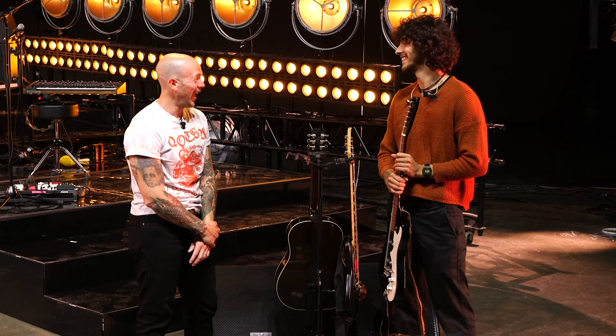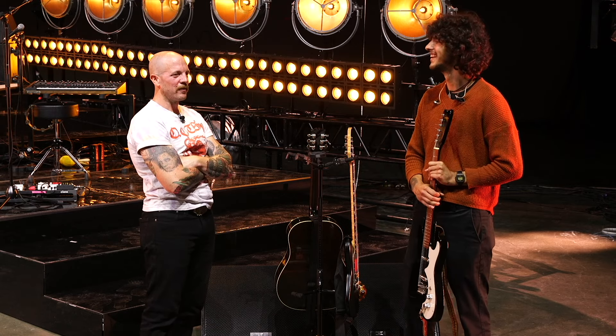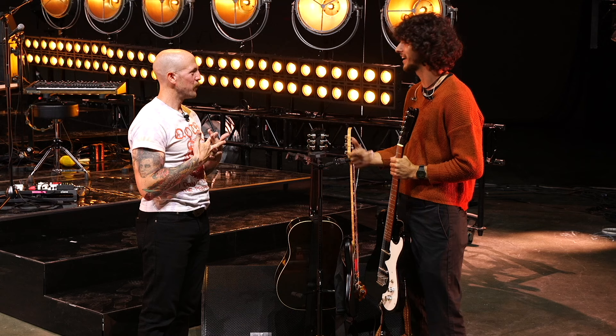He's only thrown two guitars at Mason so far. With Bonnaroo coming up this weekend, it might be smash city — so they've got backups ready.